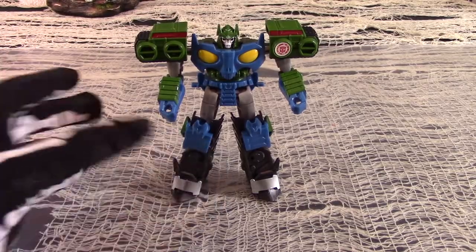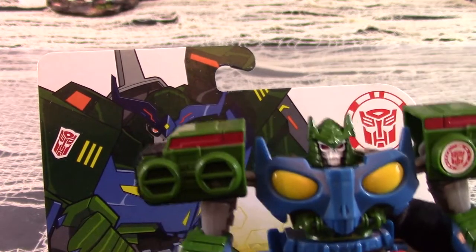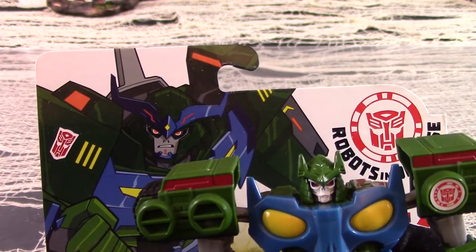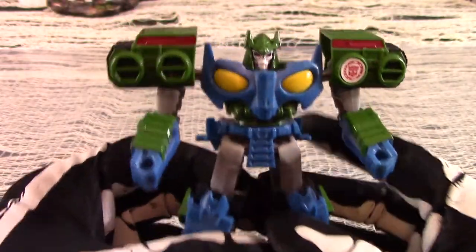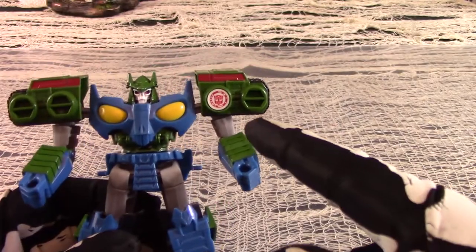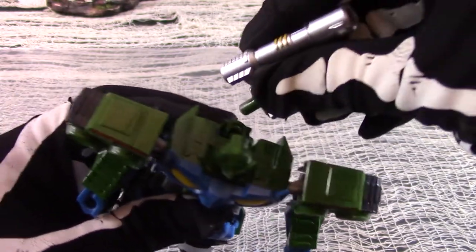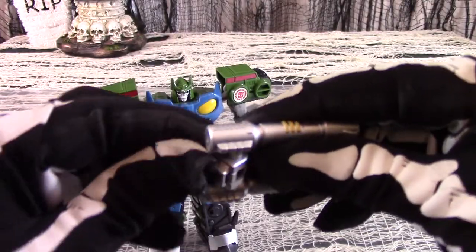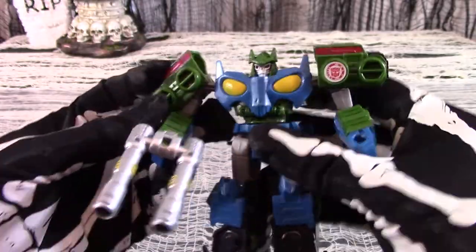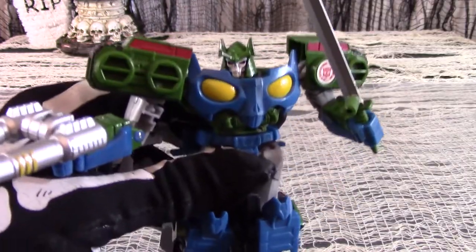In robot mode, Blast Wave seems to have identical molding to Bludgeon. The panel art might make you think that he was sculpted differently, but no. He has the same skull face with samurai helmet and codpiece, and the same scully look to his chest. The only differences are in colors. The QR code is now tucked on the arm. There is a peg hole on the back so that you may take the tank barrels and plug them into his back, Onslaught-style. You may also flip the peg downwards and plug them into either one of his hands to serve as weapons.